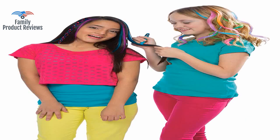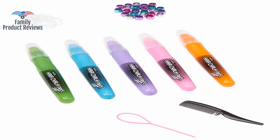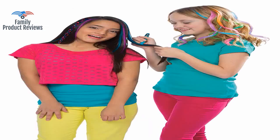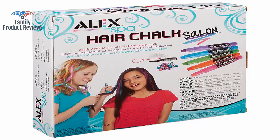It does not go on easily. You have to press down hard to get it on the hair, which means you also get color all over your hands. And yes, it is a sticky, greasy product, so the hair tangled quite a bit when you comb it through like the directions say.